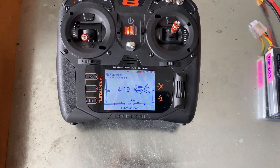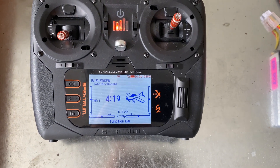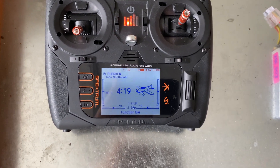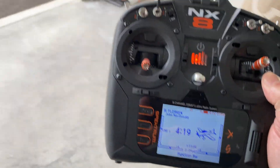Anyway, that's just a real quick overview. You set it up with the second channel, then go back and set your mixing for your rudder, and it all works nicely. We'll see how it flies — I haven't flown it yet.